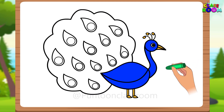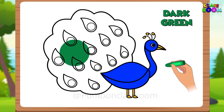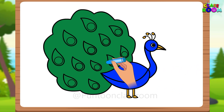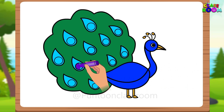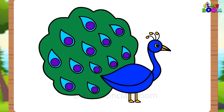Finally, fill in the big cloud shape of the peacock's train with a dark green crayon. Now for the almond shapes, fill them in with a bright blue color. Then use a purple crayon to fill in the circles within the almond shapes. Great! Now the peacock's feathers are done.